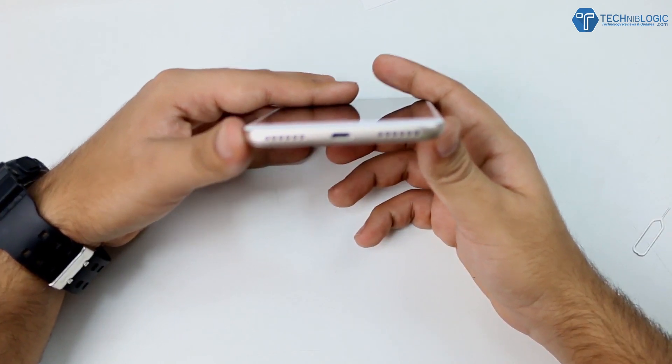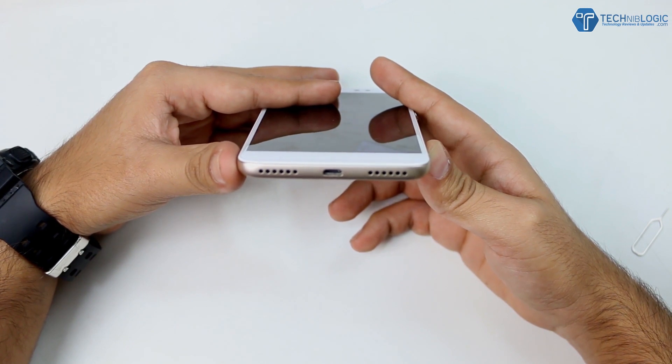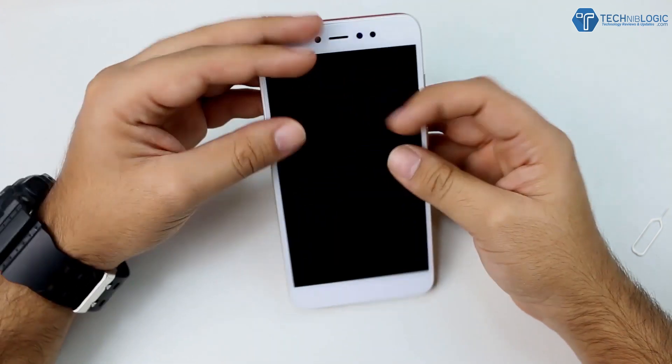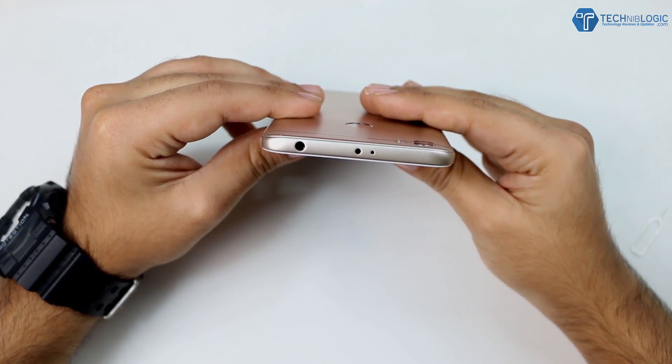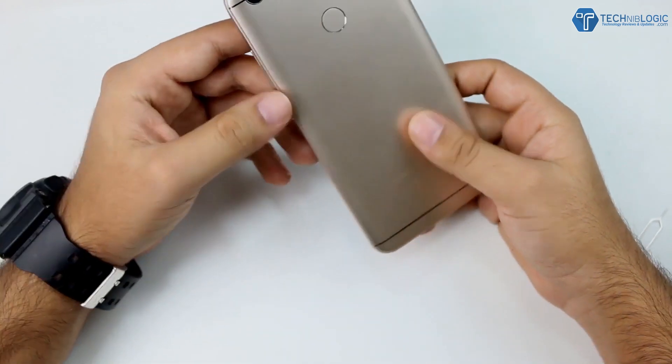Coming to the bottom portion, here we are getting two speaker grills, out of which the left one has the primary microphone and the right one has the actual speaker. Between them is the micro USB port which supports OTG. It's unknown whether it supports fast charging. Coming to the top side, here we are getting the 3.5mm audio jack, and beside that an IR blaster and secondary notification mic, which is pretty good.